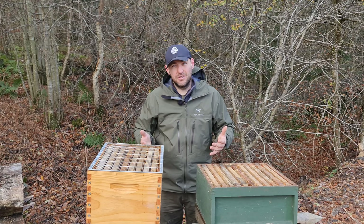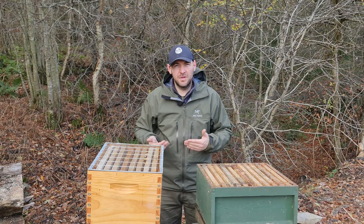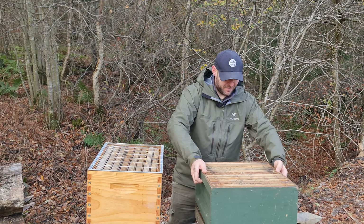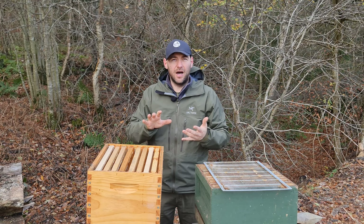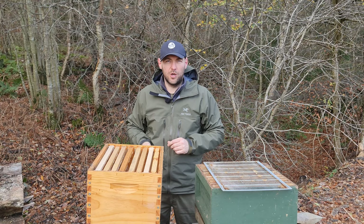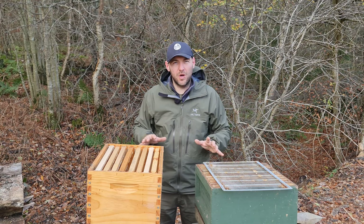Do the bees care which way around it is? No, but it does give you more flexibility in terms of which way you work. I've always worked from the back — maybe because I do it to the camera quite a lot — but I like to work from the back of a hive, which means I do it the warm way. With the Langstroth hive, if I'm going to work from the back, I have to do this really awkward twist to pull the frame out. So with a Langstroth, I'd have to work from the side, which is just something different to the way I'd normally operate.